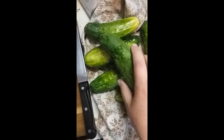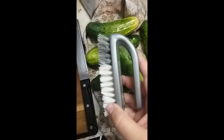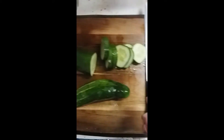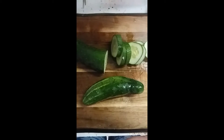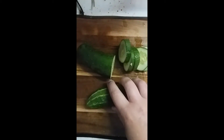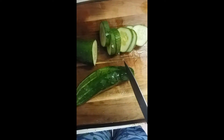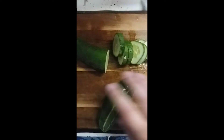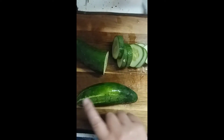All I did was take my pile of cucumbers and scrubbed them up pretty good with my little brush — a trick my grandma taught me. I use it for scrubbing carrots and potatoes and such. Then you just take your cucumber and slice off both ends.